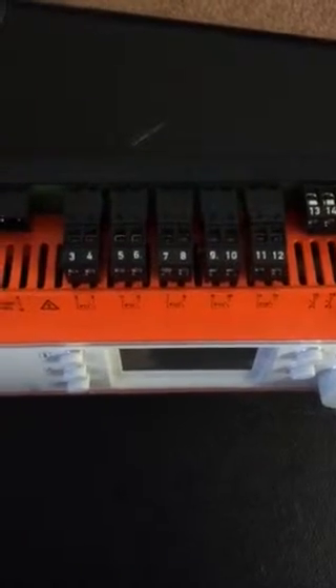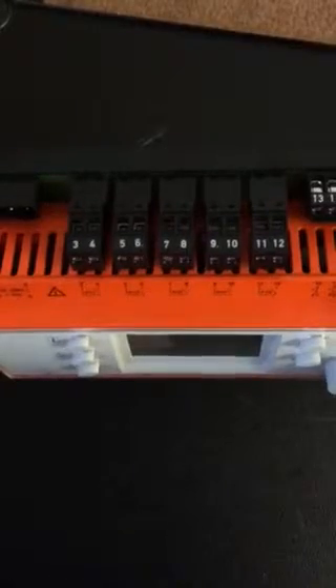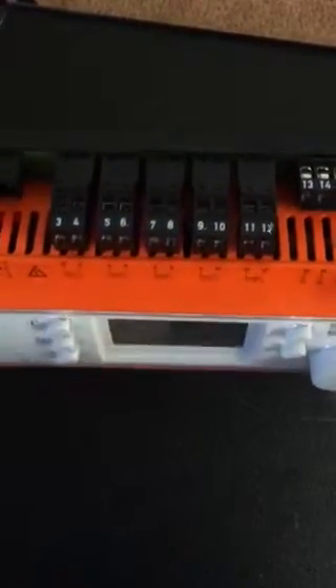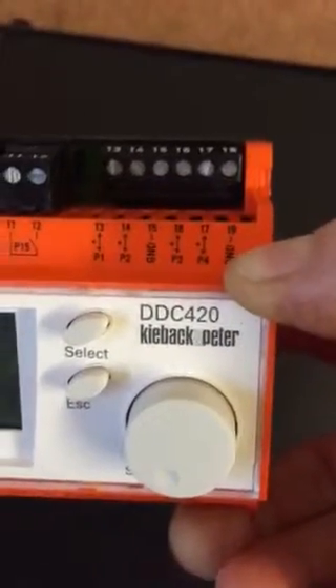The terminal blocks are all removable. You can see that the mains terminal block is already taken out on this example. All the terminal blocks have got numbers on them, which allows you to remove them and take them out of the way if you're going to remove the controller during any drilling works. You can match the terminal blocks to the terminal numbers which are clearly shown on the controller housing.